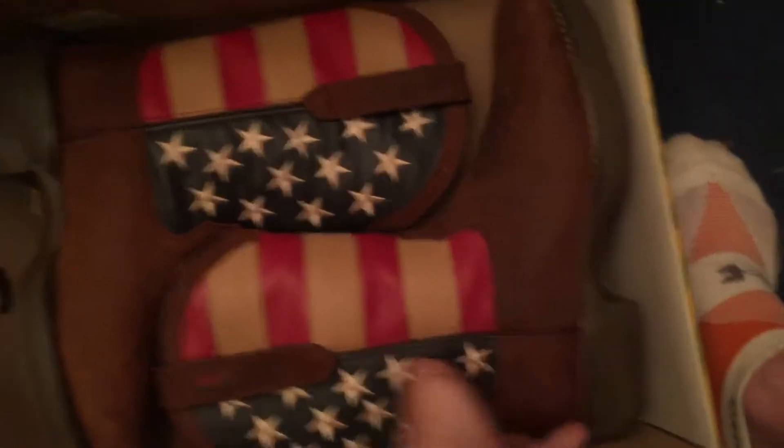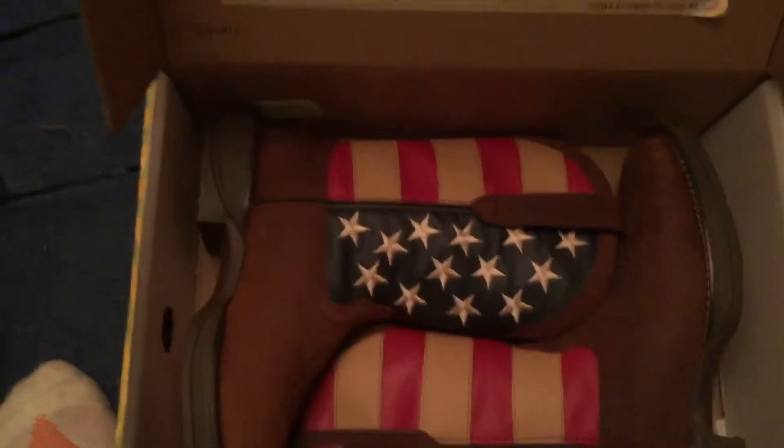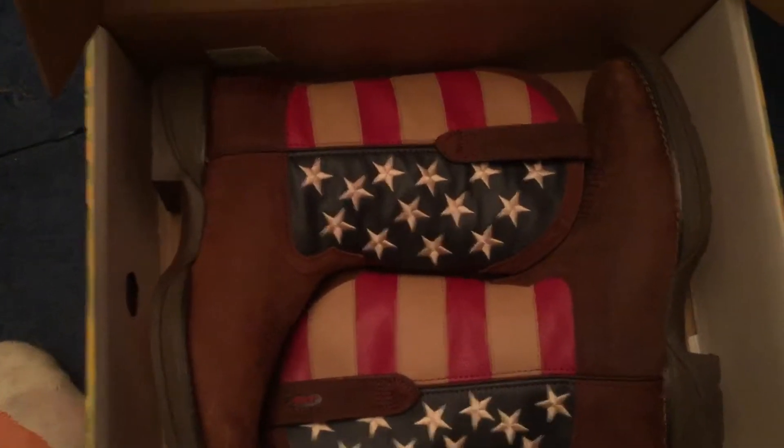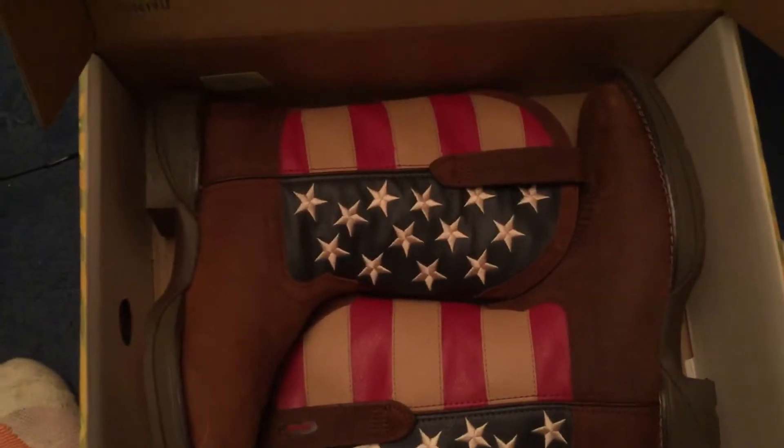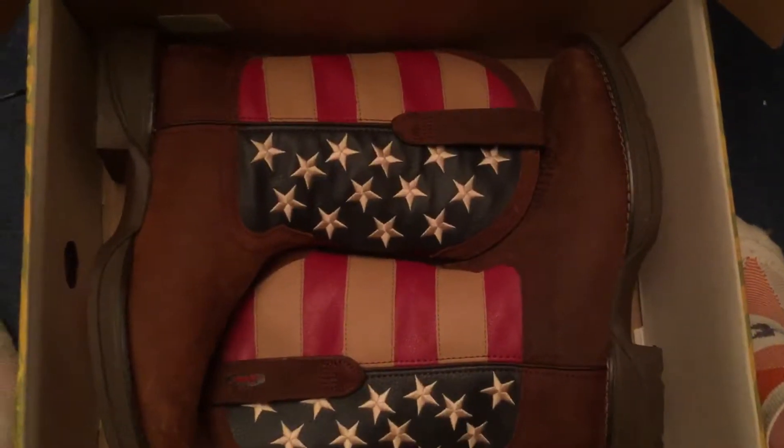I'm not gonna put them on at all right now, I'm just gonna tell you guys about them. I'll probably do a review later, probably after Thursday, because that's when I go back to school and I'm gonna be wearing these a lot. So probably Saturday I'll do it.